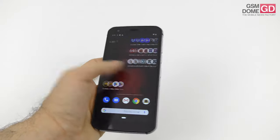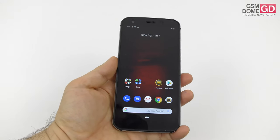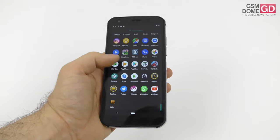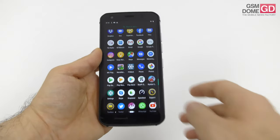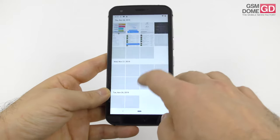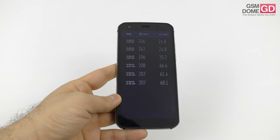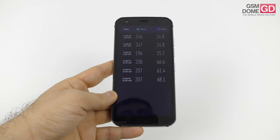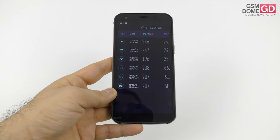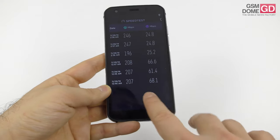On the connectivity front, there's a USB Type-C port at the bottom, dual SIM, NFC for payments, 4G LTE, GPS, Wi-Fi dual band, Bluetooth 5.0, Galileo, GLONASS, and BDS for global positioning. Calls were pretty loud and clear. Speed tests were flagship level: 4G hit 208 Mbps download and 68.1 Mbps upload; Wi-Fi reached 247 Mbps download and 25.2 Mbps upload.